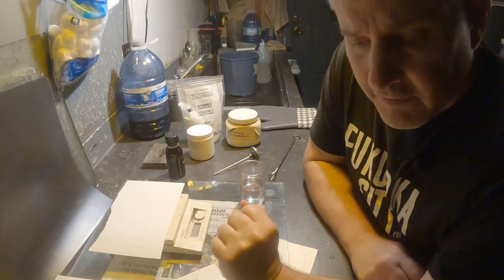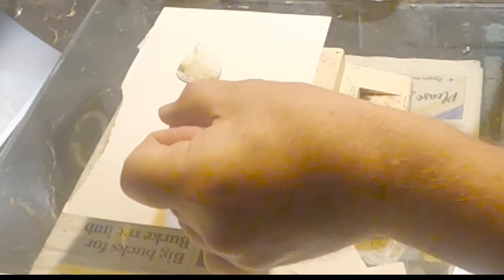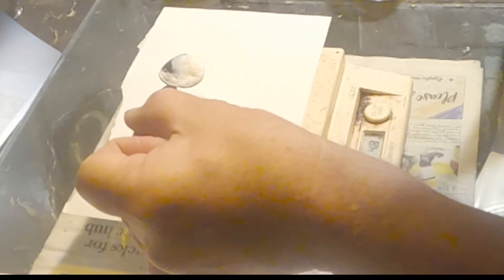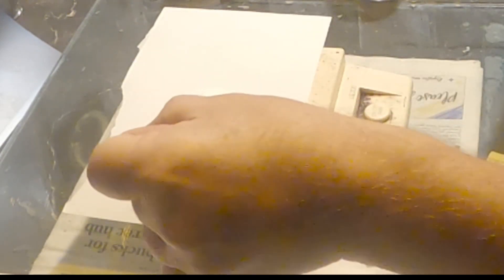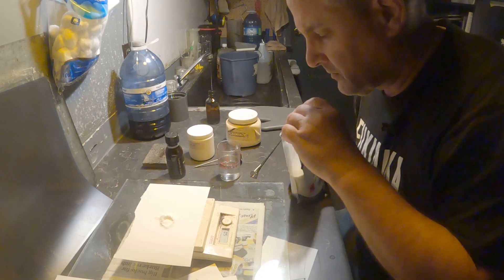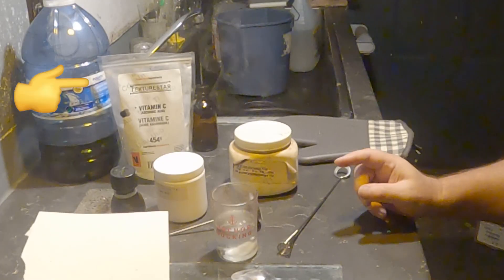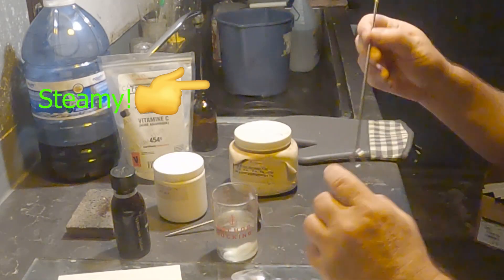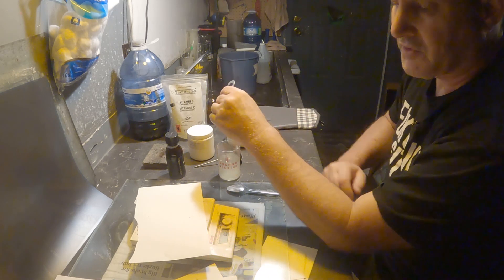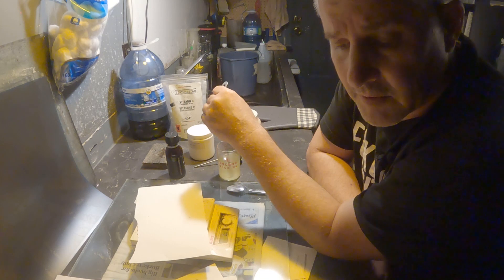I microwaved it a little bit too long — it's at 84°C. I need 5 grams of ascorbic acid. A little bit too much — I'll adjust to exactly 5 grams. I'll mix that in. And when that's dissolved, I'll put in 10 grams of pyrogallol.